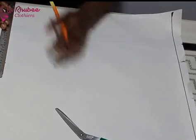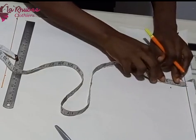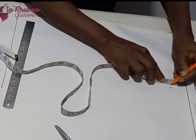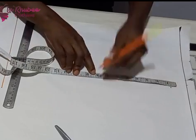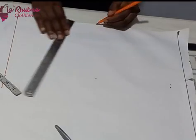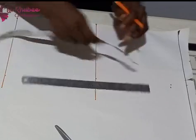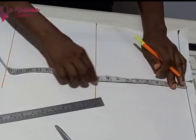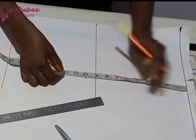I measured from my shoulder tip to my waistline. I used a longer waist of 18 inches — my actual waist is 17 but I used 18. I marked my shoulder slope from the shoulder line at 1.5 inches, and from the 1.5 I marked my bust line. From my bust line I squared across with a ruler, and from my shoulder I marked my bust points.